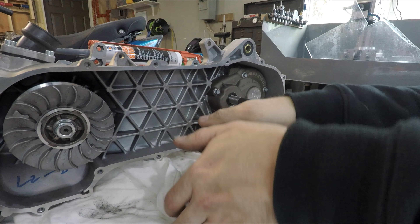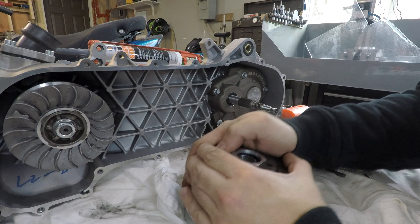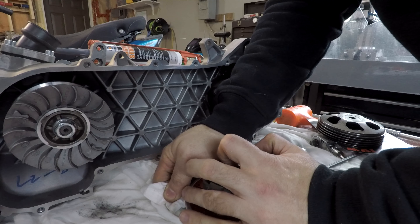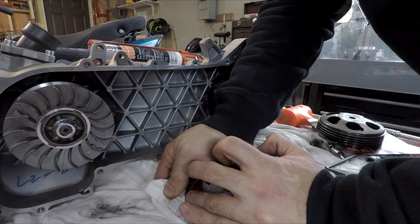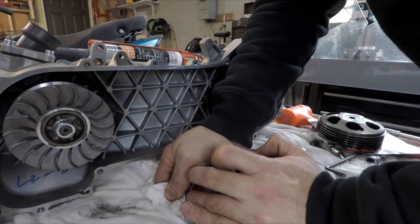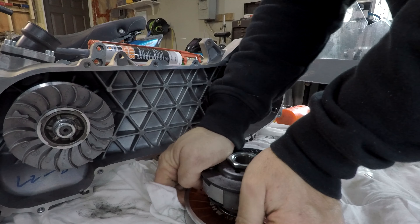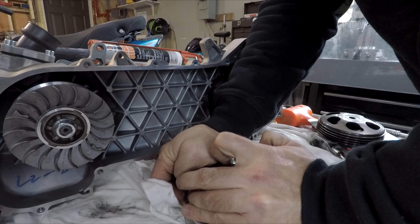Set the washer on top, push it down. Don't put your face directly over top of it - if you have another person to help you this is way easier. Kind of just treat it like a bomb until you know that thing is fully cinched.